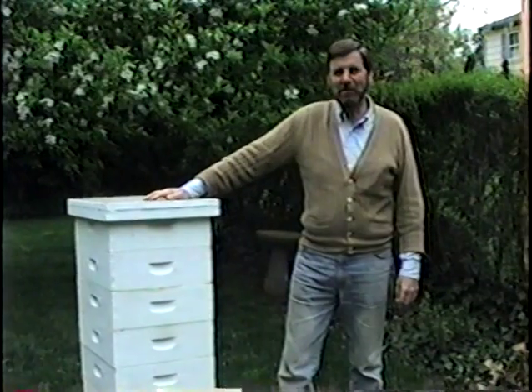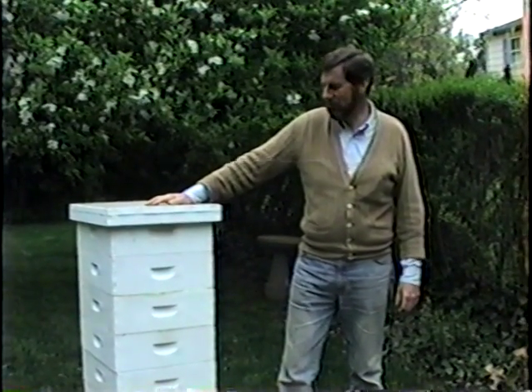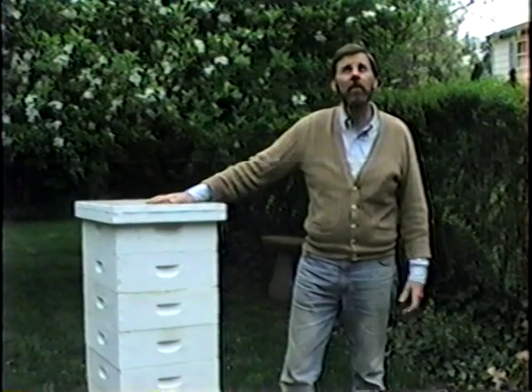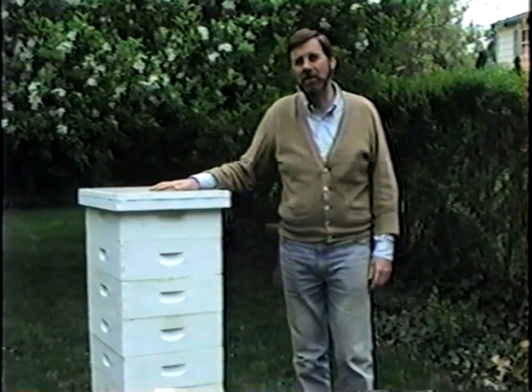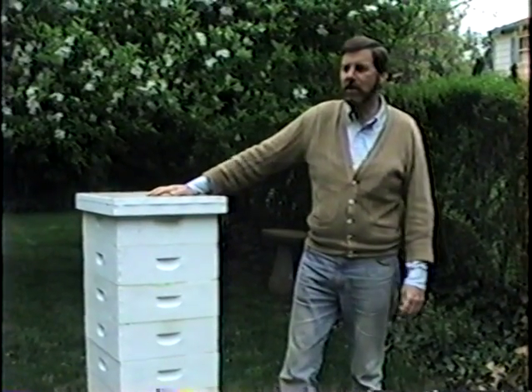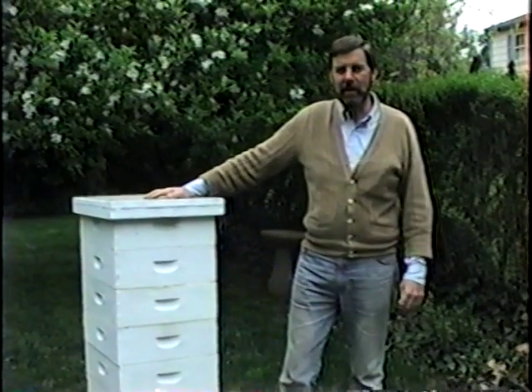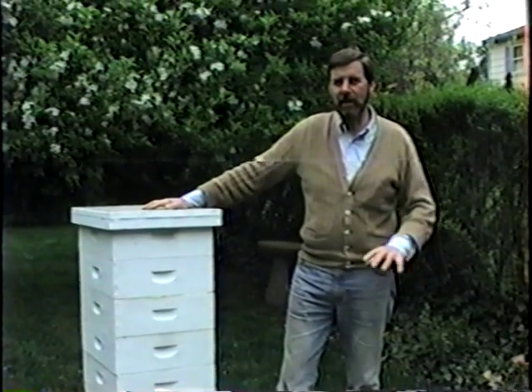Good morning boys, welcome to the Fitzpatrick Bee Farm. This is one of our mock-up bee hives. The weather today is not very agreeable — it's only about 55 degrees and the bees do not like to fly. They get a little nasty when it gets around this temperature and they just stay in the hive.